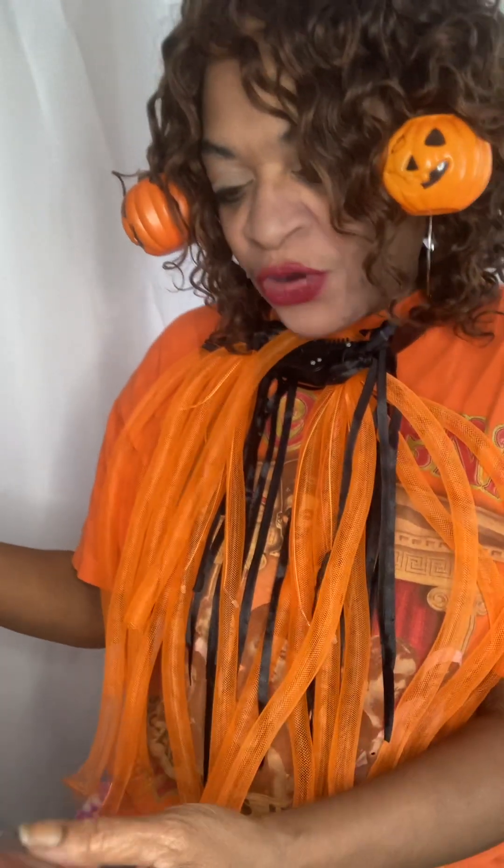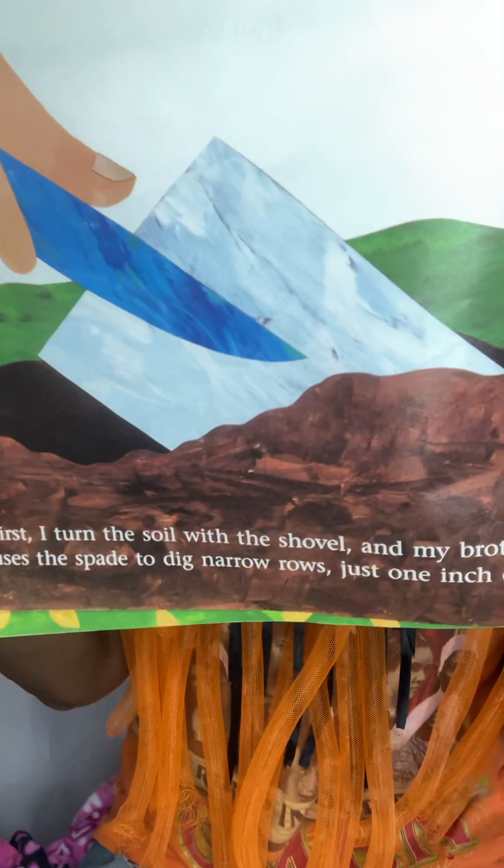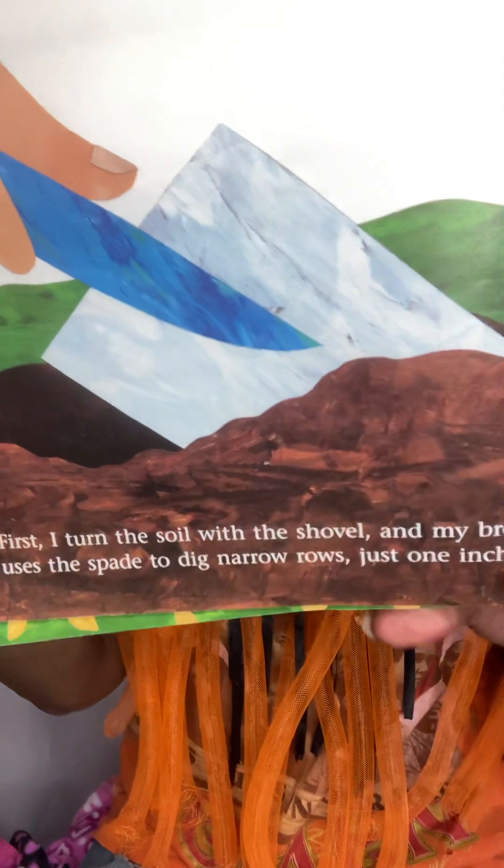First, I turn the soil with my shovel and my brother uses the spade to dig narrow rows just one inch deep. Then we drop in pumpkin seeds and we cover them with the soil.